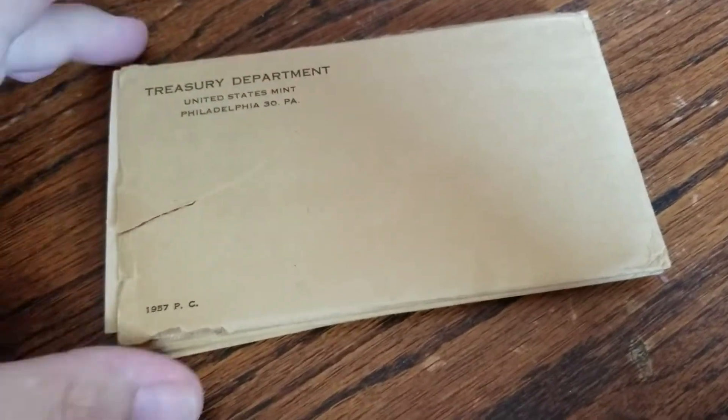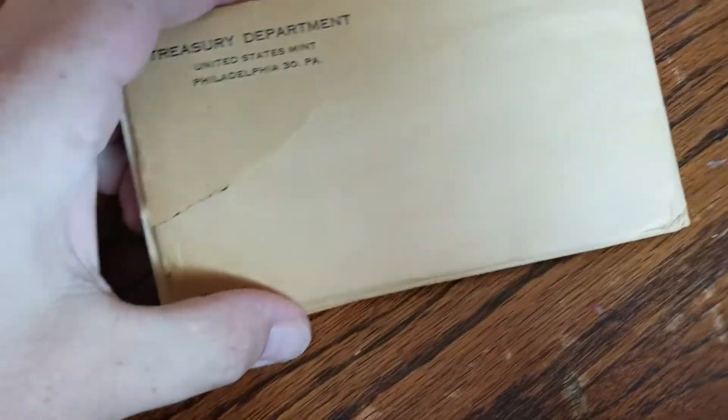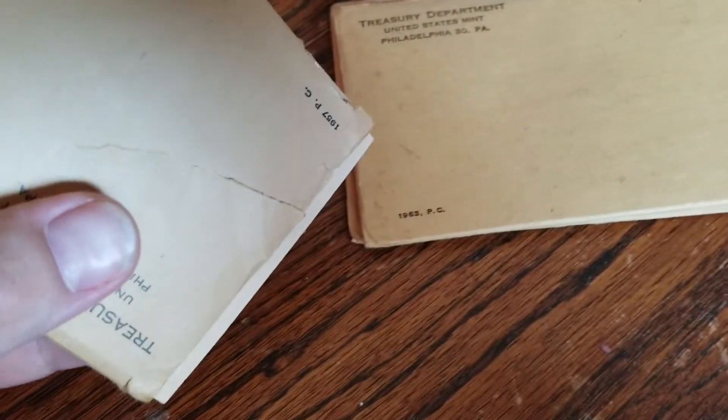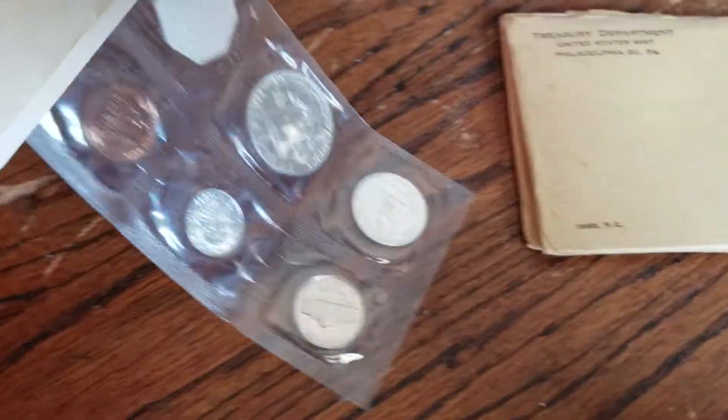Hello, this is John with Garfield Heights Coin Club. Follow me as I look through some recently acquired proof sets to see if we can discover any cameos.